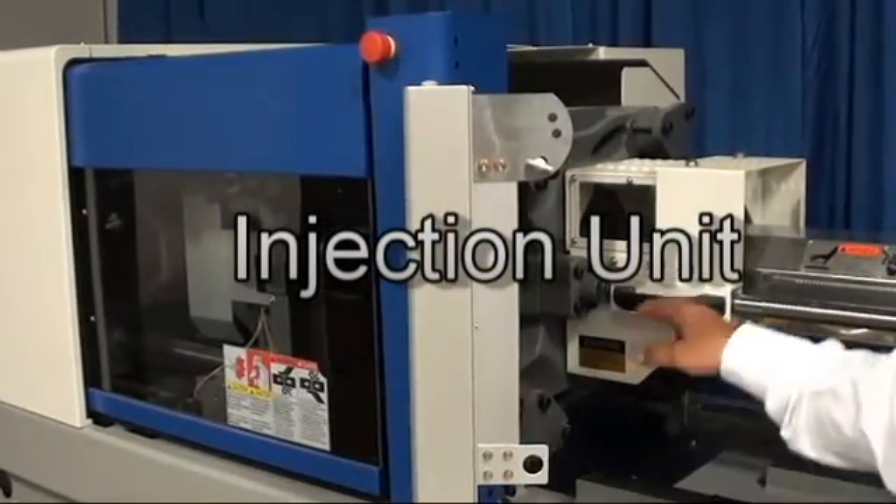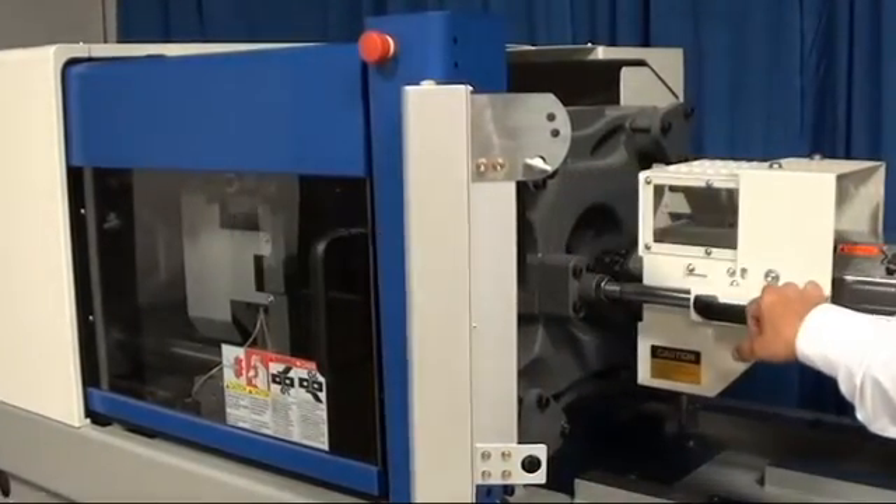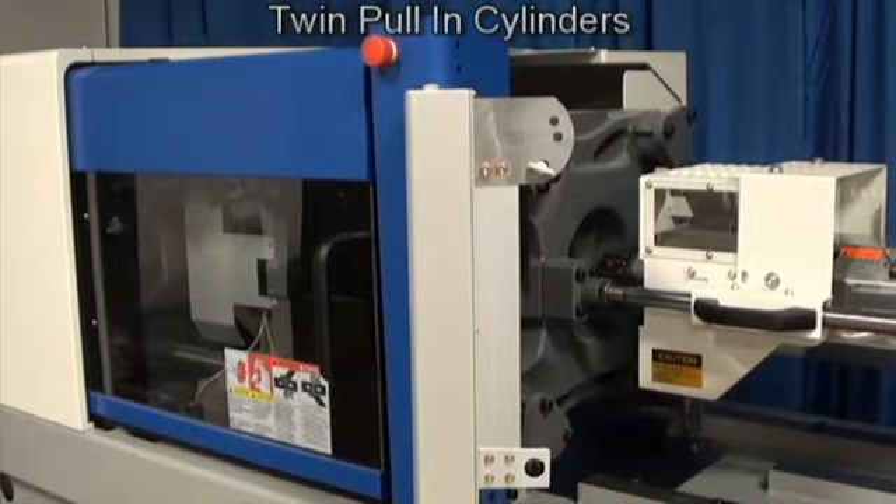Toyo injection units are designed for flexibility and efficiency. To eliminate any platen deflection or nozzle leaks with high-pressure injection units, Toyo utilizes a twin pull-in cylinder design. This highly effective design reduces material loss and mold wear.